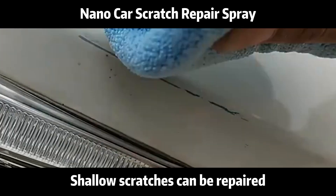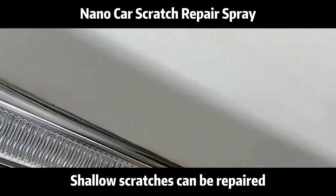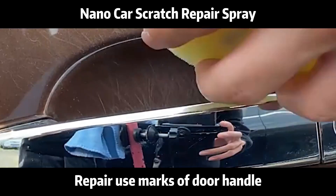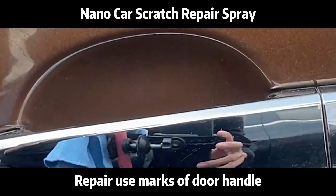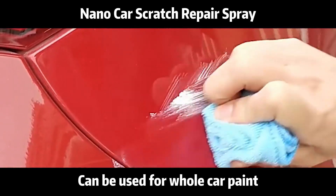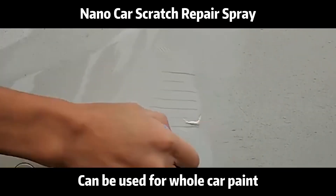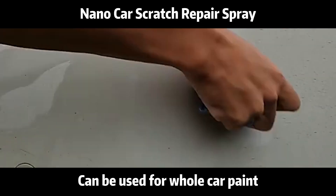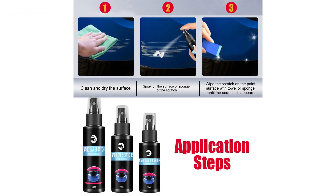Shallow scratches can be repaired. Repair use marks of door handles. Can be used before whole car paint. Please follow the instructions for best results.